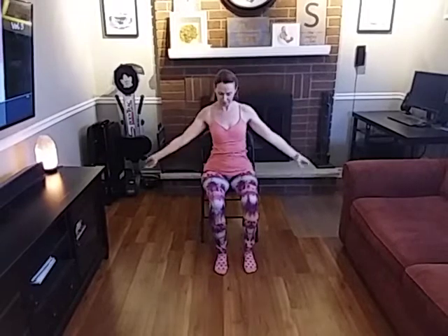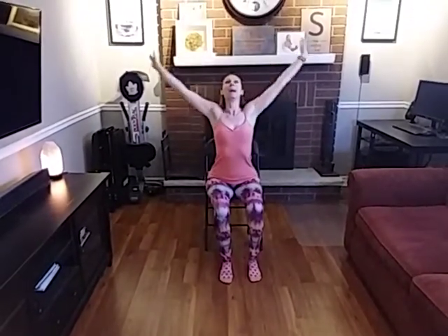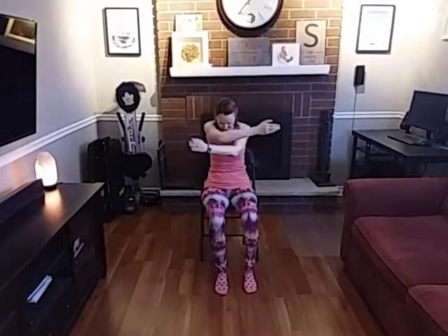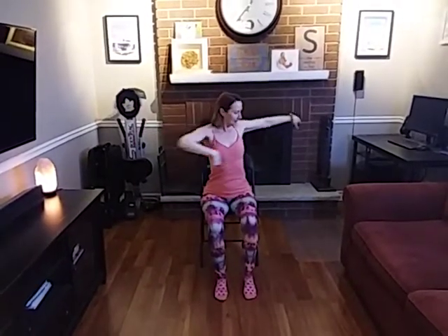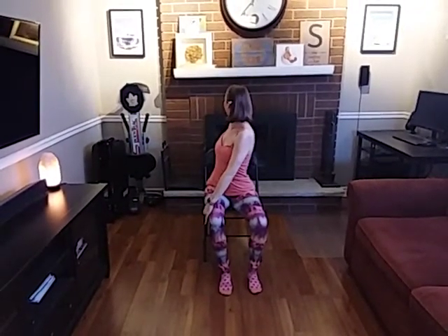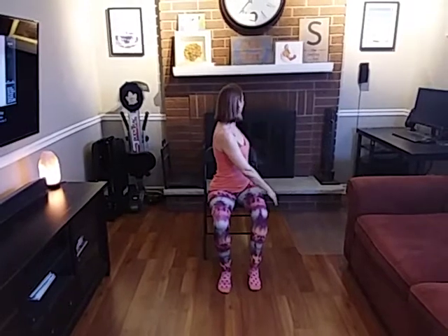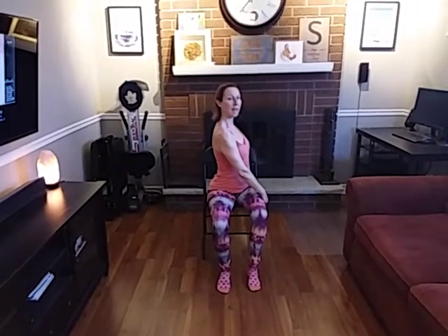Big stretch. And again. Turn your head. Back the other way. Back the other way — feel that twist. And back to camera.